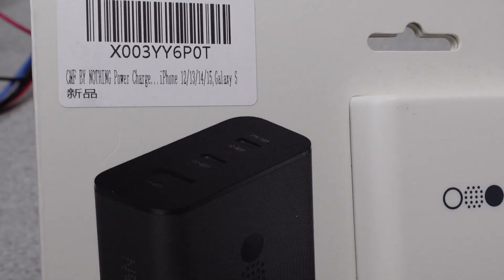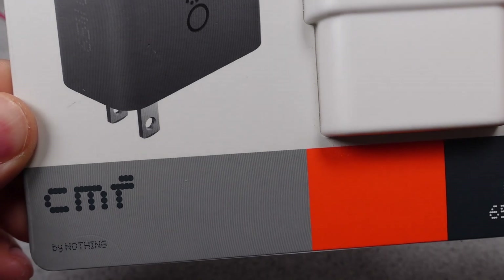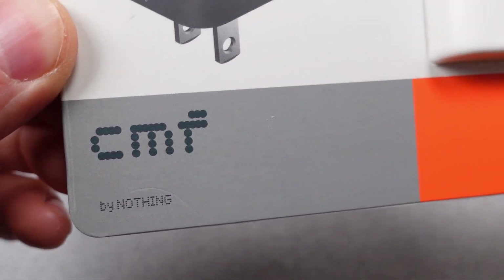Hello, welcome to a new video. This charger has been out for a while, and I'm finally getting around to checking it out. The CMF by Nothing 65W GaN charger is on the bill today.